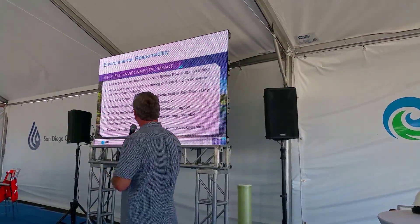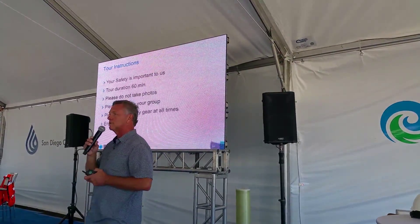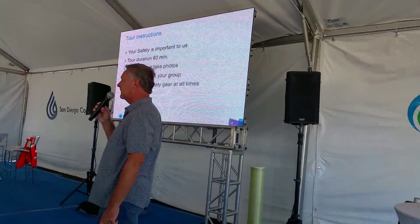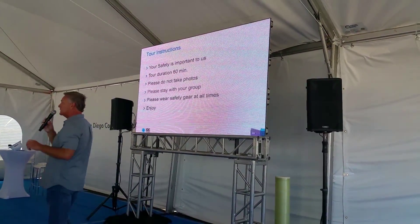You will now start the process of going through a tour and you'll be able to see this beautiful facility. A little bit of safety guidelines if you don't mind — I did ask you to sign a waiver and I believe all of you have done that. You'll be hosted by a tour guide and the tour takes about 55 minutes.